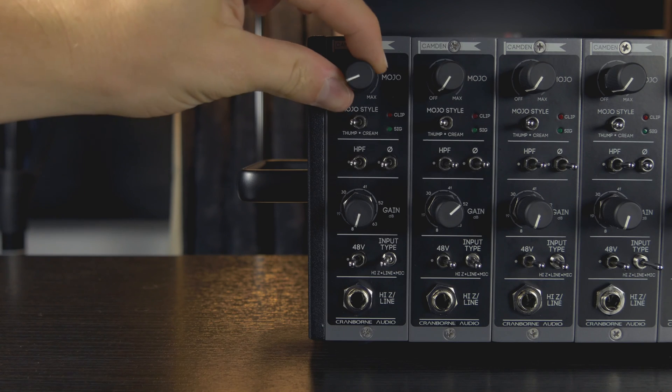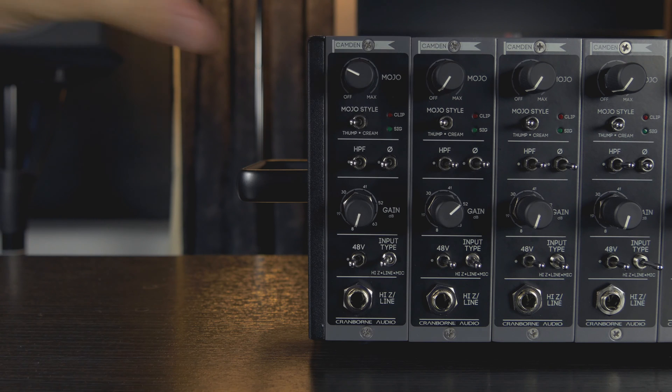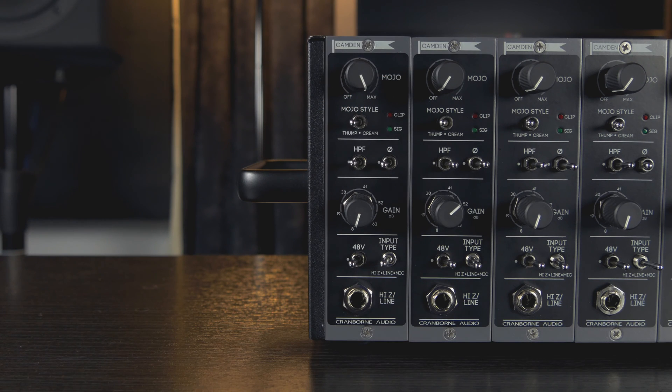At low levels, Thump can easily emulate famous British console style preamps in terms of harmonic content and frequency response. At maximum levels, Thump goes well beyond the effects that a transformer could achieve, but it still remains tight and punchy without the muddiness or filter resonance that you would get if you tried to emulate its results with EQ.